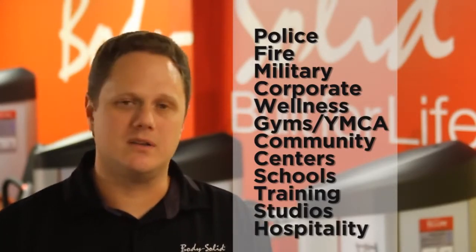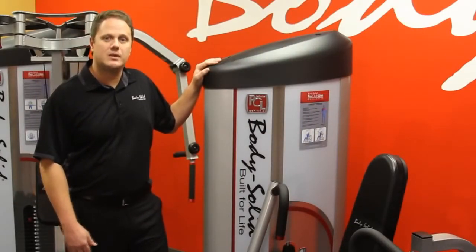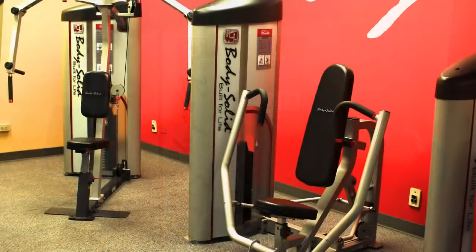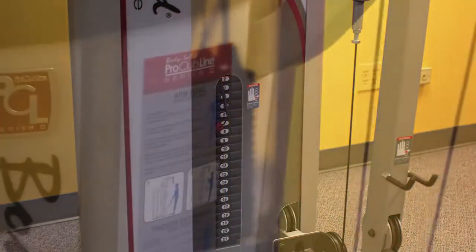The Body Solid Pro Club Line Series 2 has the right fit for your facility. Every single piece comes standard with a full exercise shroud. The shrouds not only look fantastic and will make your facility look fantastic, but they offer increased safety over units with exposed weight stacks.